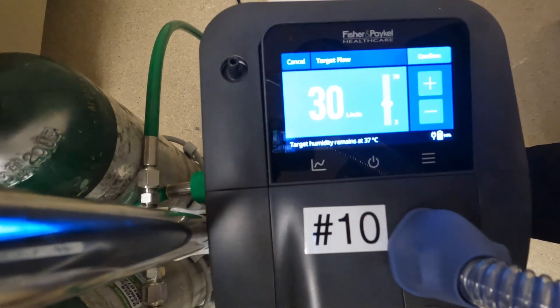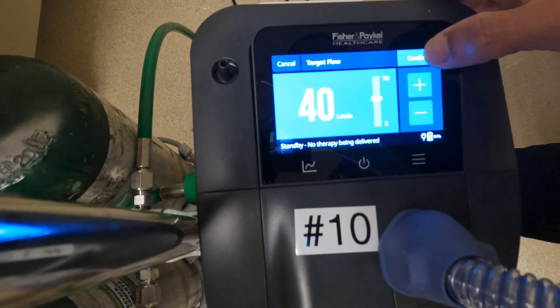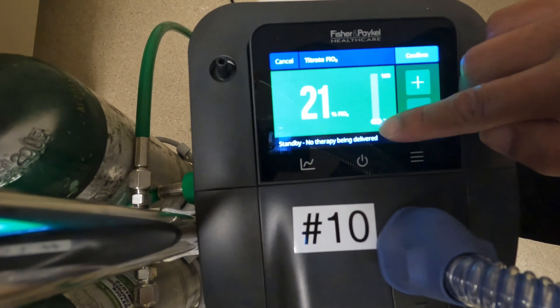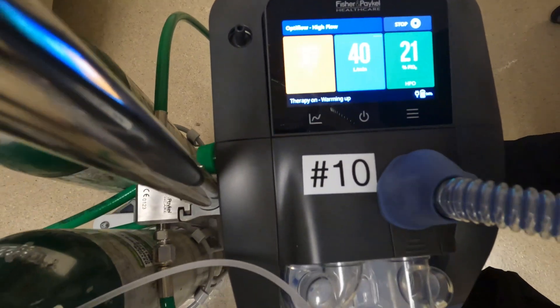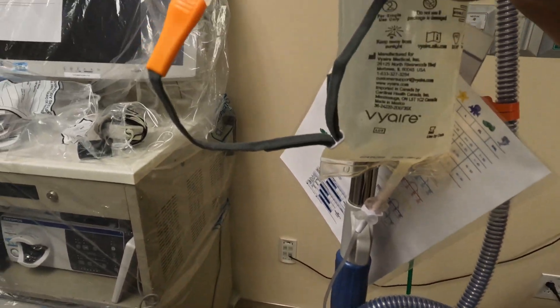For flow, we'll start at 40. Confirm. And then oxygen — you can slide it to whatever level, but today we'll keep it at 21%. Confirm. So now we'll start it up. Now you can hear the oxygen going through and the flow.